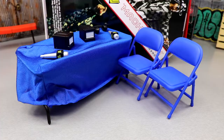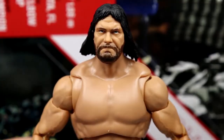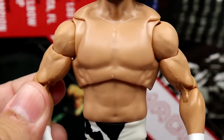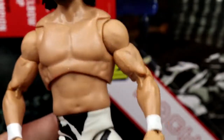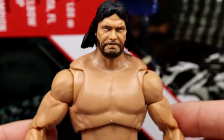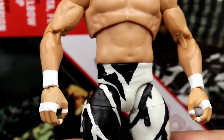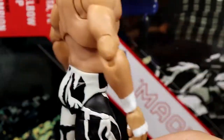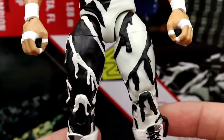Getting into Macho Man himself — starting out with the head sculpt, same one we've seen, looks good on the figure. Same torso we've seen before, same arms. It's just another Macho Man with white wrist tape. I always feel like his arms are a bit skinny on these Ultimate Editions — I feel like they could increase the size of them, but it doesn't look too terrible. Just a little bit weird.